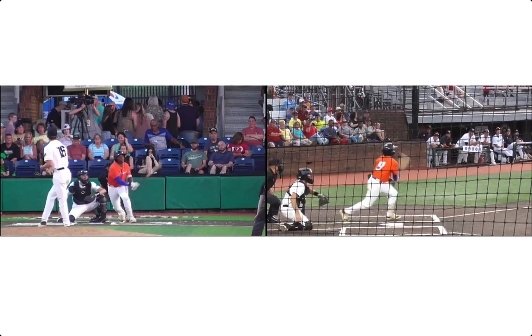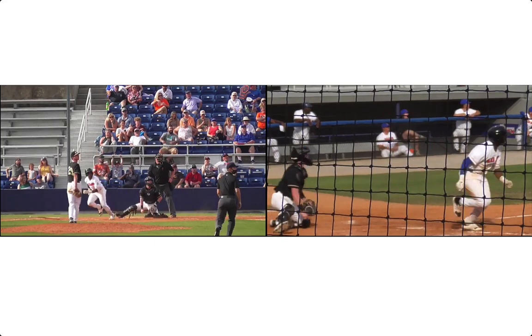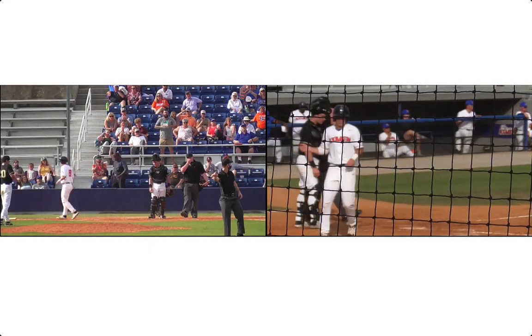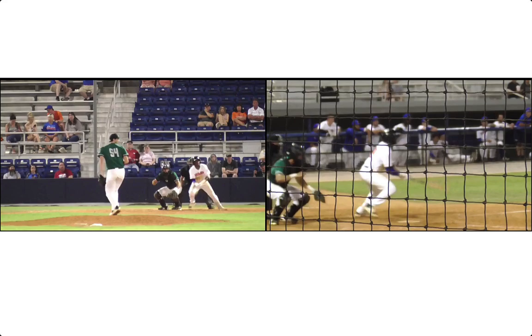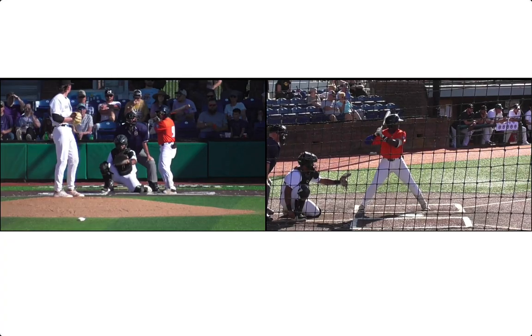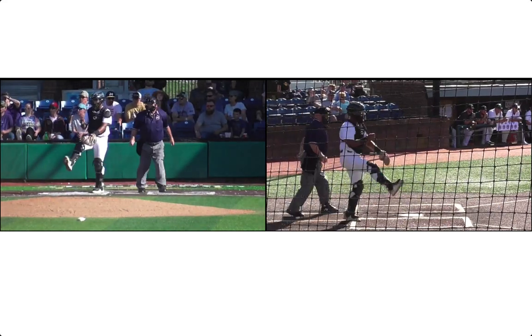I'm going to show you how to stop rolling over and start hitting more line drives and extra base hits. The player you see on screen was hitting a lot of rollovers when I first met him, and even though it's still a work in progress, he is hitting less rollovers, less ground balls, more line drives and extra base hits.